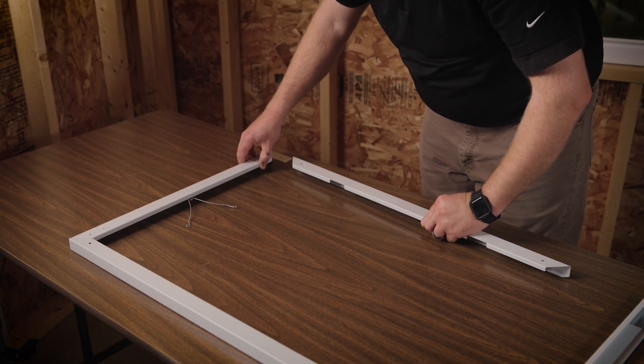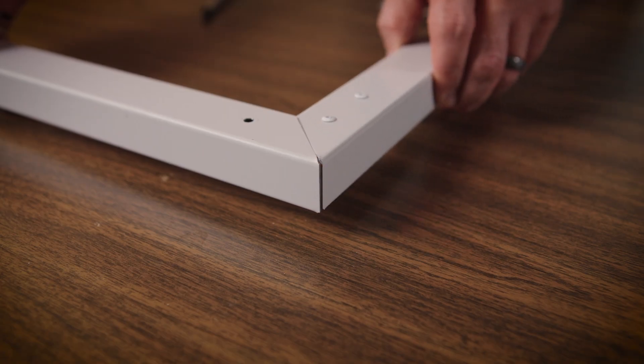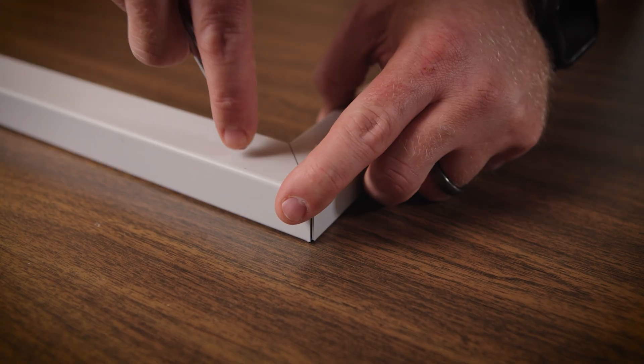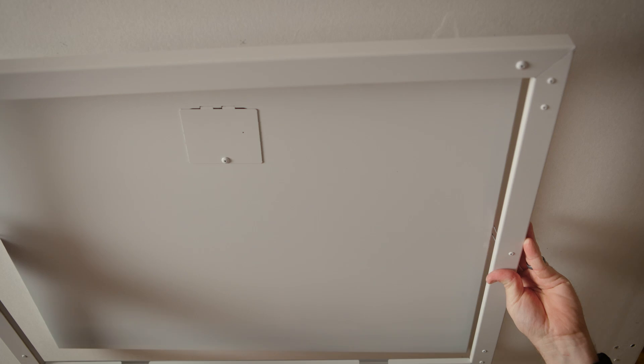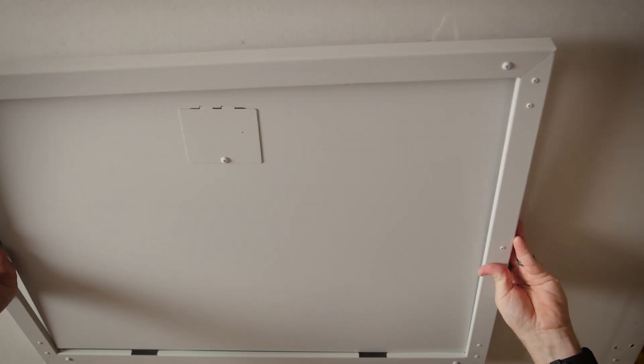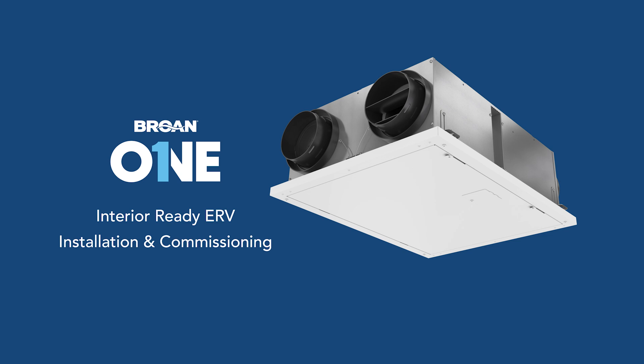On a clean, flat surface, assemble the trim kit using the provided hardware. Ensure all joints fit well together before fully tightening the hardware. With the trim kit assembled, compress the mounting springs and insert them into the mounting brackets on the unit. Push the trim kit tight against the ceiling or wall material.